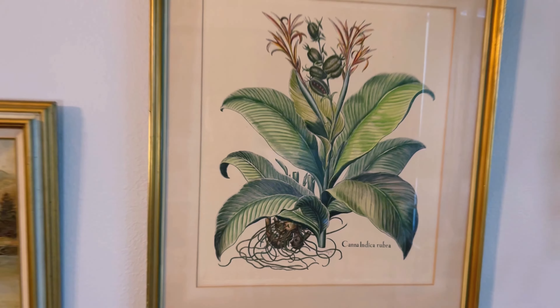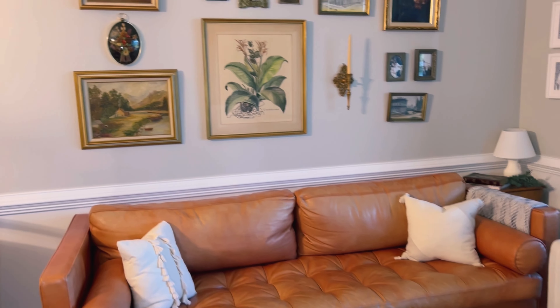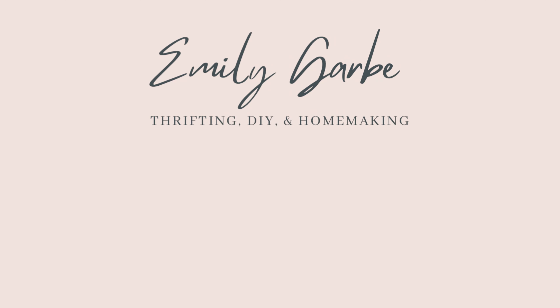Before I show you the final product, I'd love for you to hit that subscribe button and like this video — that really encourages me a lot. And this is what we ended up with. I love it so much. So many of these pieces are unique and add a lot of character to our home. Check out my thrifting playlist linked at the end of today's video to see how little I spent on this project. Gallery walls can be done in so many different ways, and I'm not saying my way is the right way — this is just one way that worked for me. If I like it and my husband likes it, then we're good. I'll see you guys next time. Bye friends!